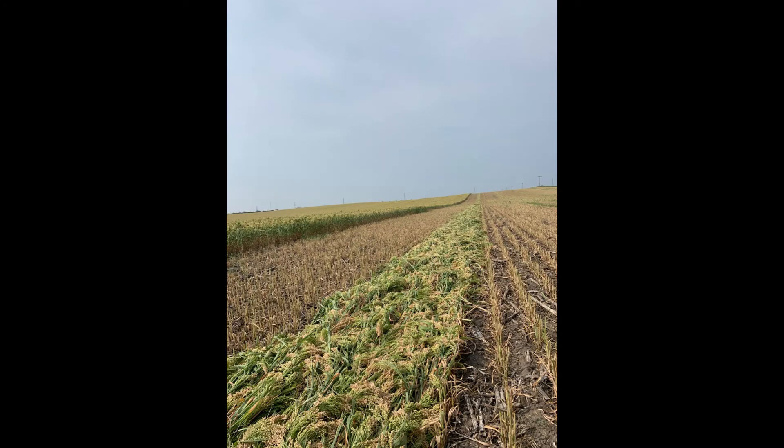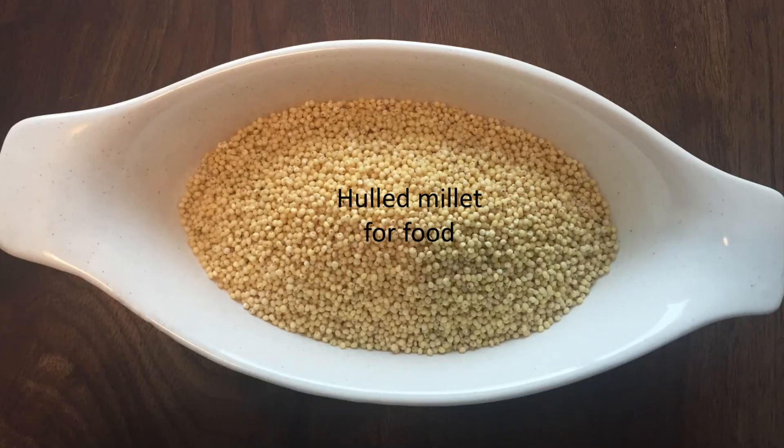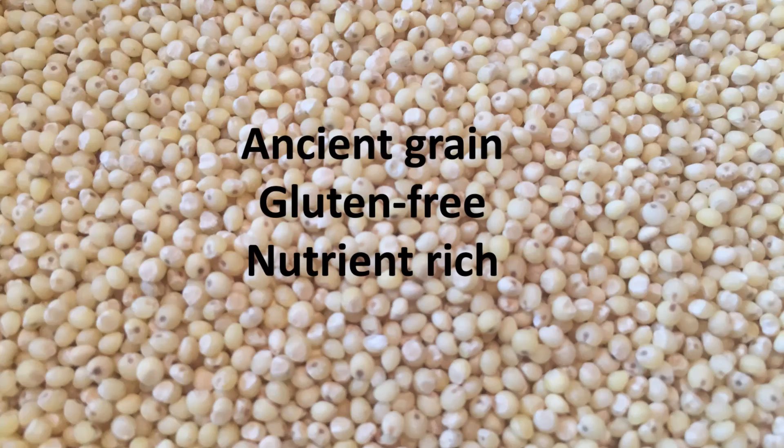Harvest is critical. Being a gluten-free grain, food use has increased for high-quality proso millet. Care must be taken during harvest and storage.